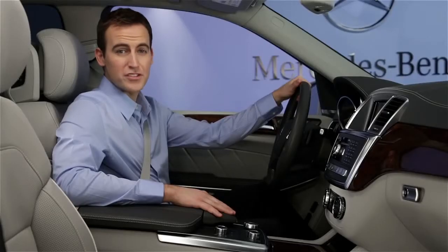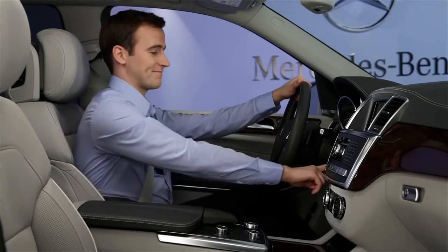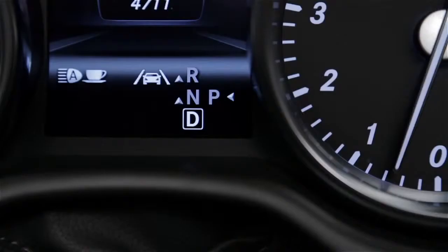To turn off the engine, stop the car, leave your foot on the brake, and press the button again. You should always shift to park and set the parking brake first.